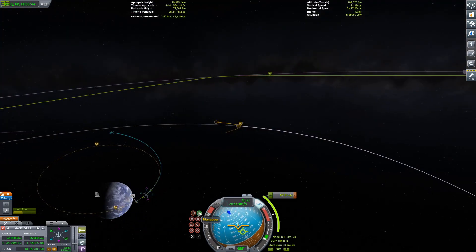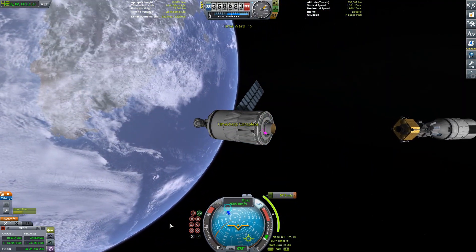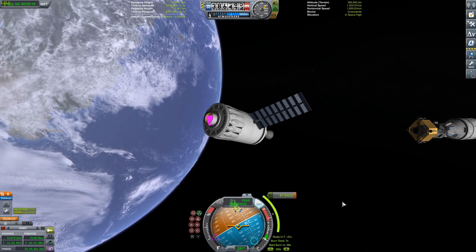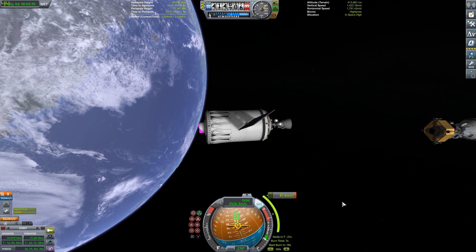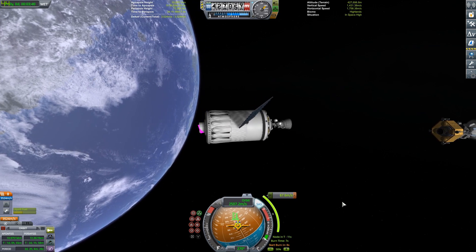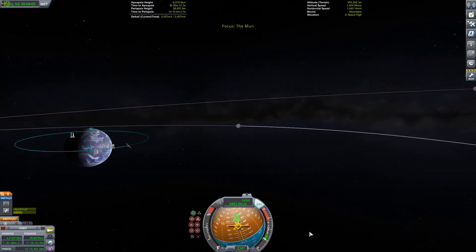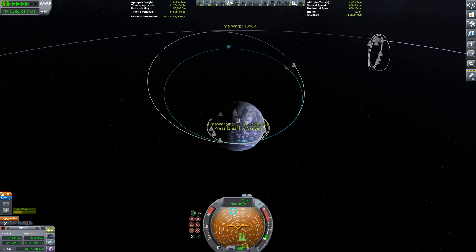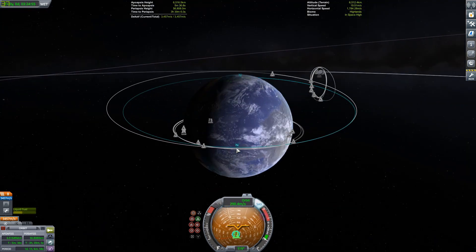I just staged away my third stage. Now I have the command module and the lander — doing the rearrangement thing the Saturn V does. Then we do a slight burn with this to lower our orbit and get into a good position to land. I threw a maneuver node down — this thing has so much delta-V you can basically do whatever you want. Just doing a little periapsis-lowering maneuver so we can actually enter the atmosphere.